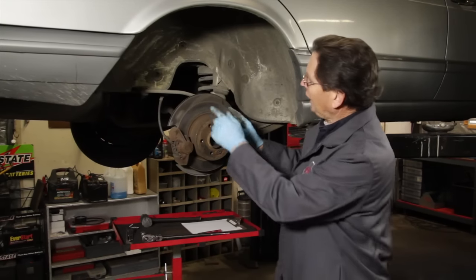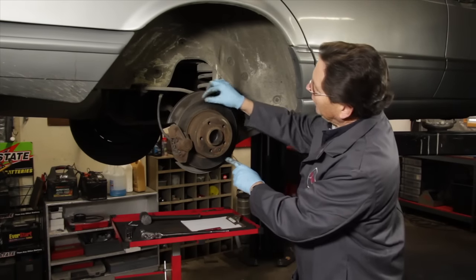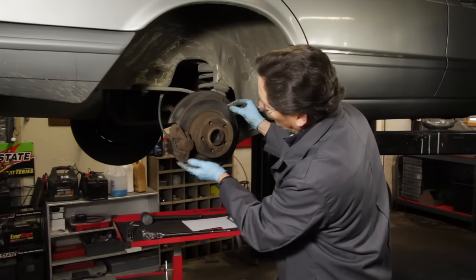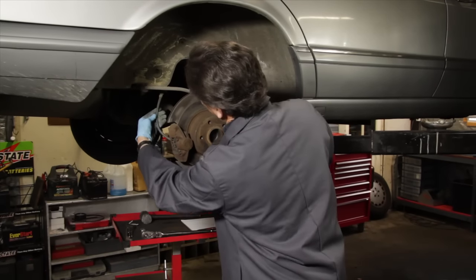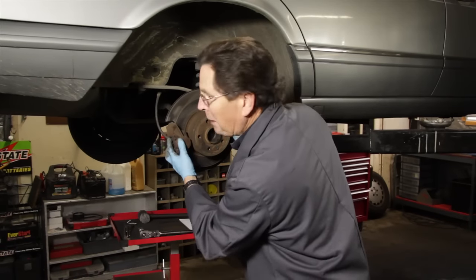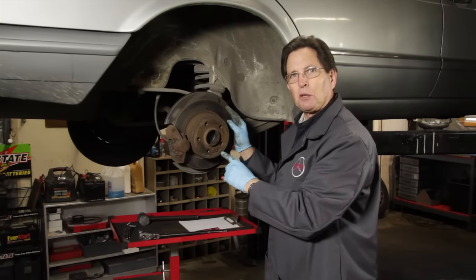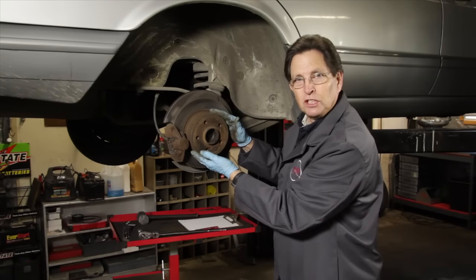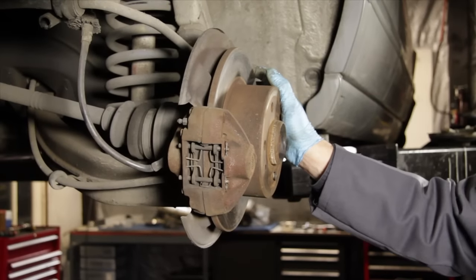Rear brake component inspection follows the same procedures as the front. In this case, the rotor is only showing slight signs of surface rust and hardly any wear on the outside lip. The caliper is clean and dry with no evidence of leaks. The rear brake hose is flexible and soft with no signs of cracking, and upon close inspection the rear pads are only showing minimal wear.